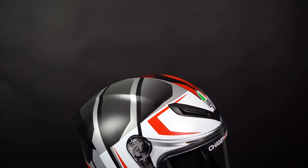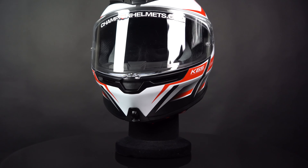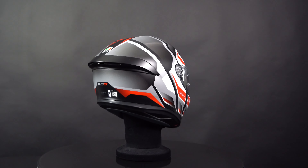The AGV K6S boasts numerous adjustable air vents that help regulate the temperature inside the helmet. The warm air escapes with a wide rear exhaust port, ensuring the rider always remains cool and comfortable.